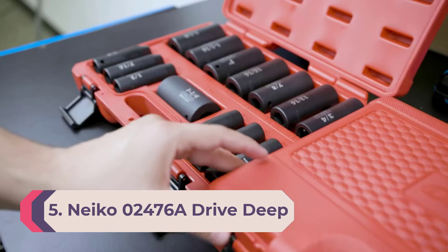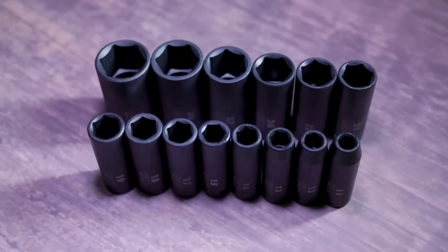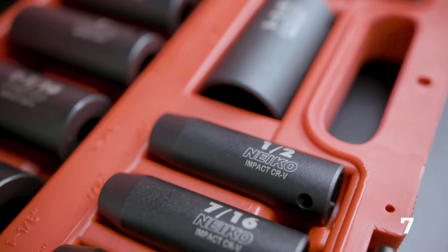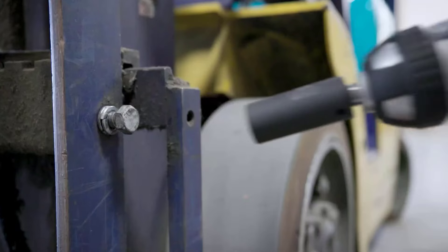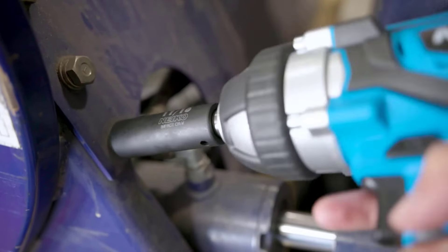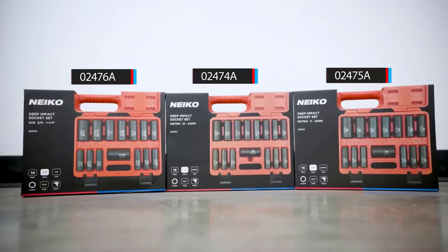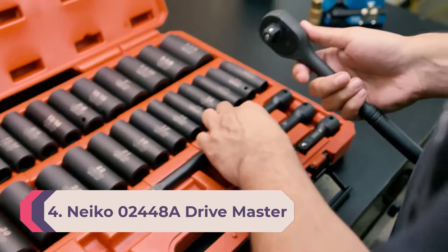Number 5: NEIKO 02476A drive. Another valuable addition is the NEIKO 02476A. NEIKO has garnered a lot of appreciation from technicians for making exceptional tools and great storage cases. This item is made of chrome-plated vanadium steel with a phosphate coating that skillfully withstands dirt and grime. The coating prevents the sockets from corroding or rusting because of moisture and heat. Additionally, this one features laser-marked etchings on the sockets to ensure permanent visibility — even after months of use, the readings will not wear off.